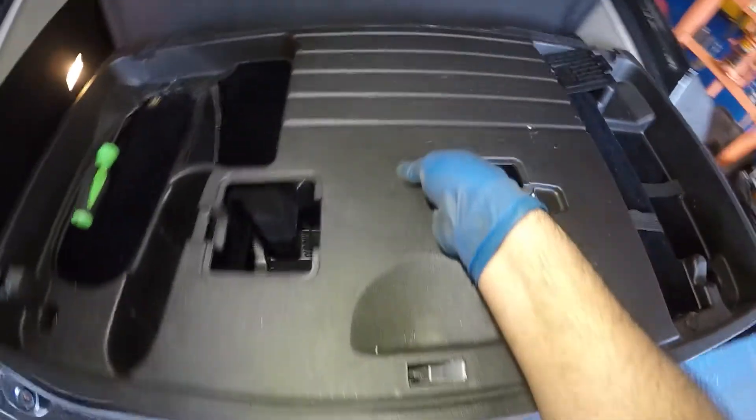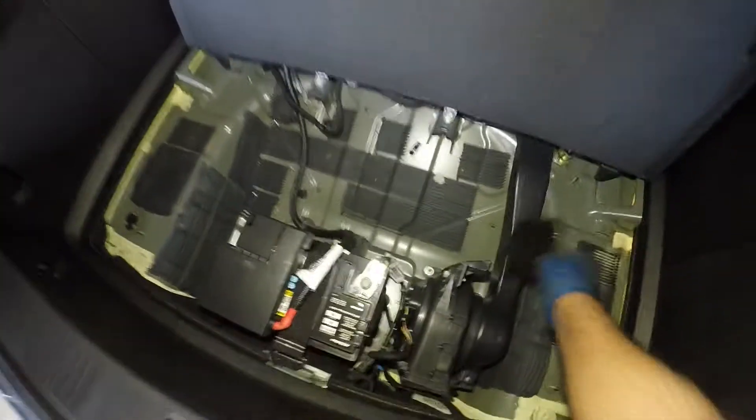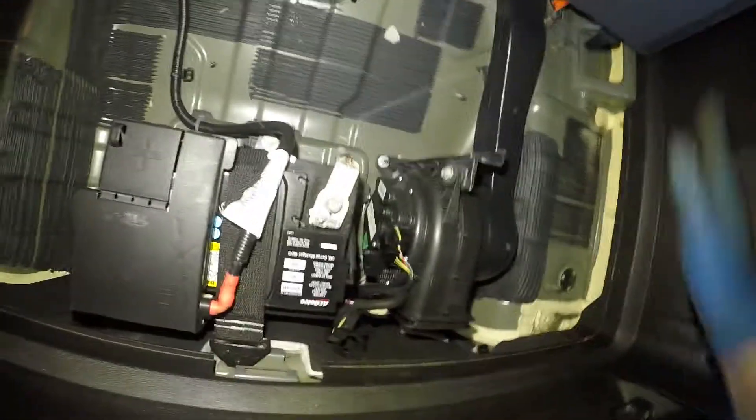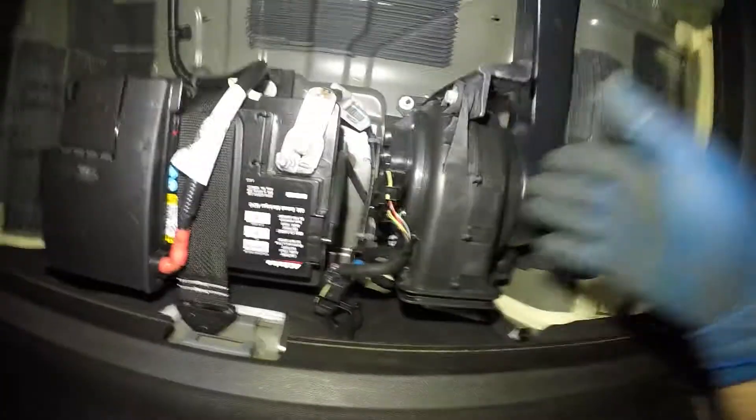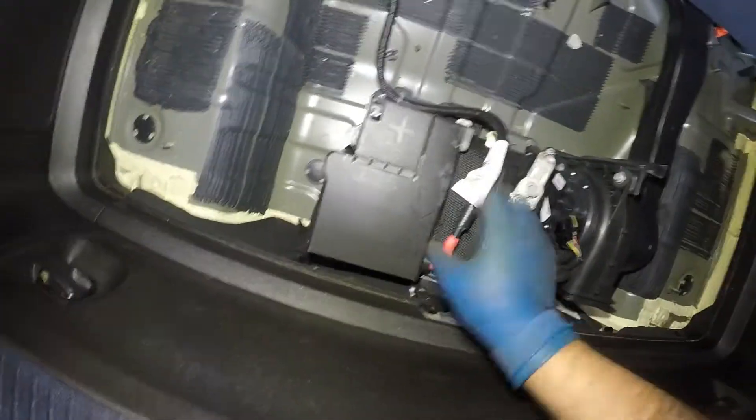Go up straight and this whole thing will come out. Drop the cover — you can let that sit there. Now we got this guy. We got some type of a blower motor over here — I think this is what gives you air — but we're gonna replace this battery.